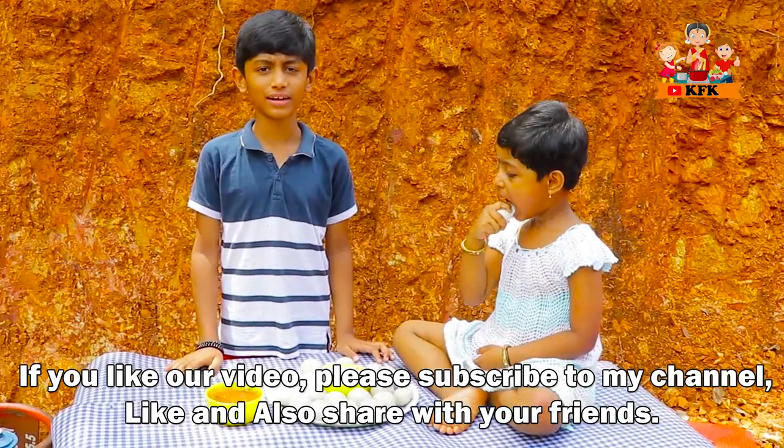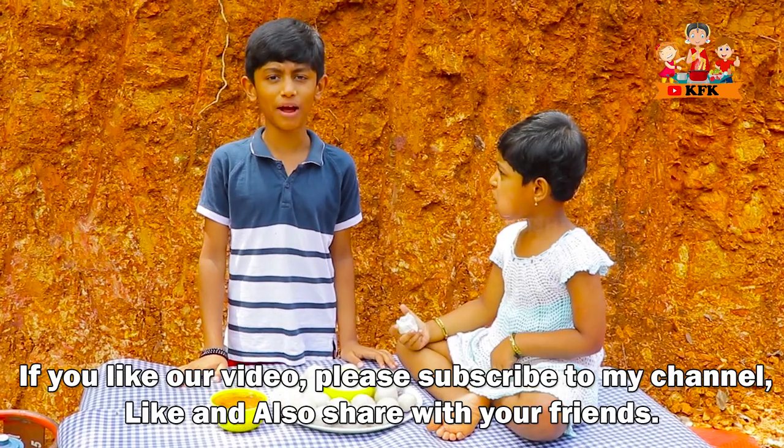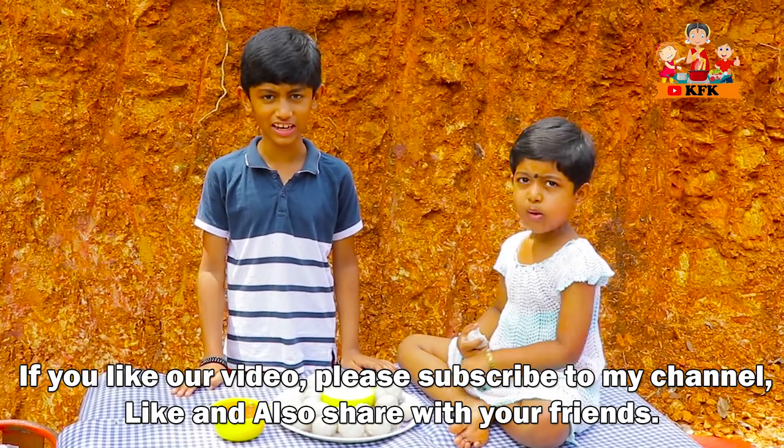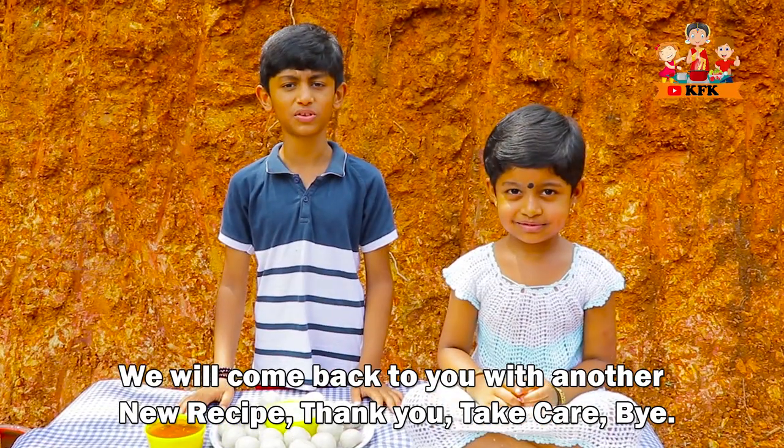This video I am going to show you — I am going to show you the Kushi Family Kitchen. Subscribe, like and share. I am going to show you a new recipe. Bye!